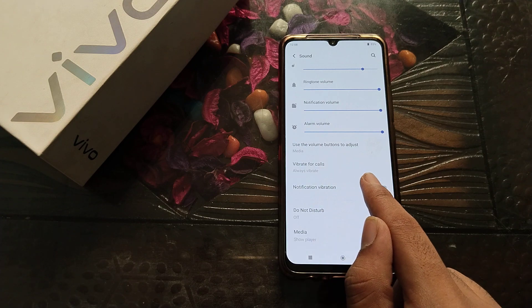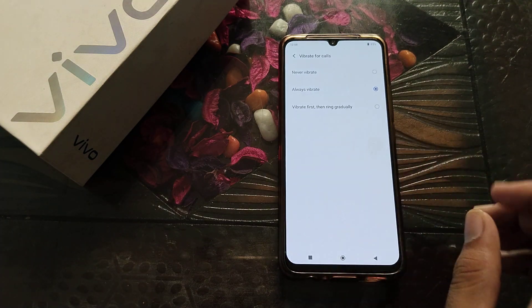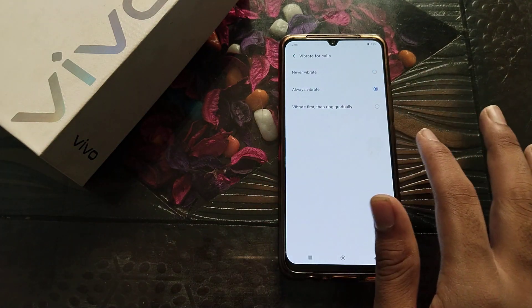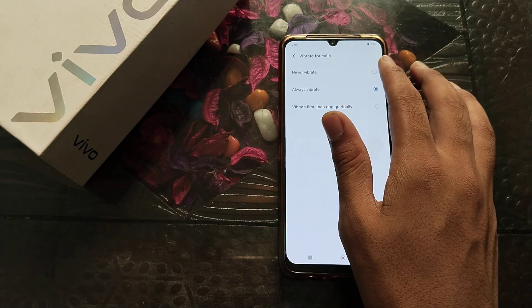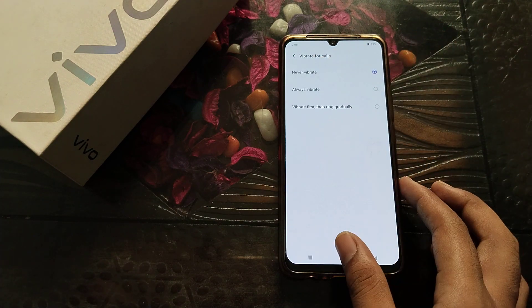You can see 'Vibrate for Calls.' Click on it. You will see options: 'Vibrate first then ring,' 'Always vibrate,' and 'Never vibrate.' If you don't want your phone to vibrate, click on 'Never vibrate.'